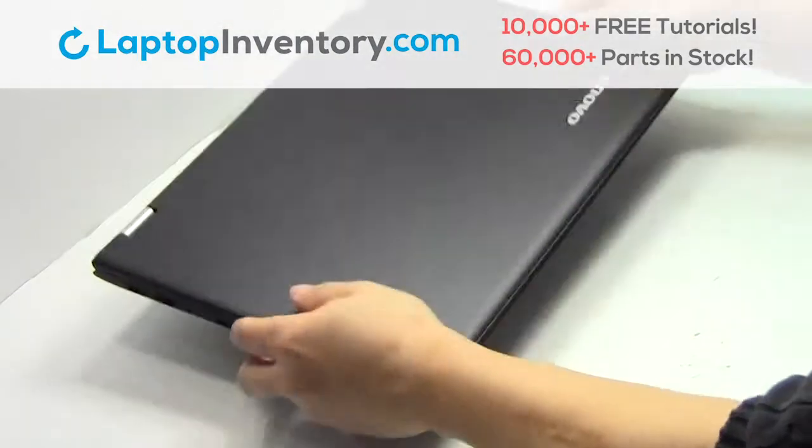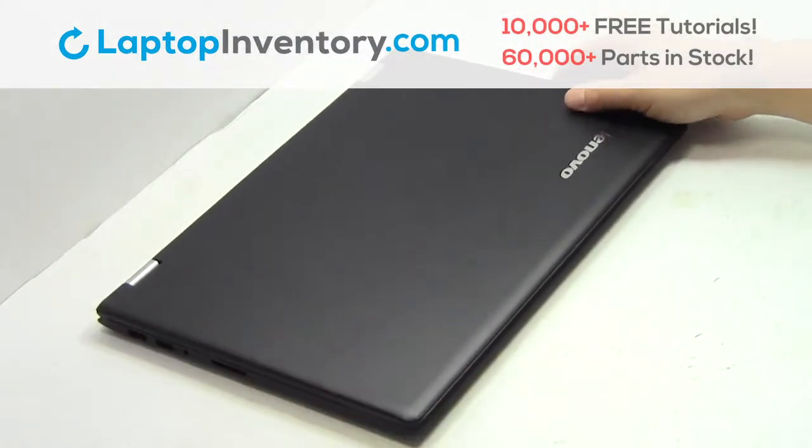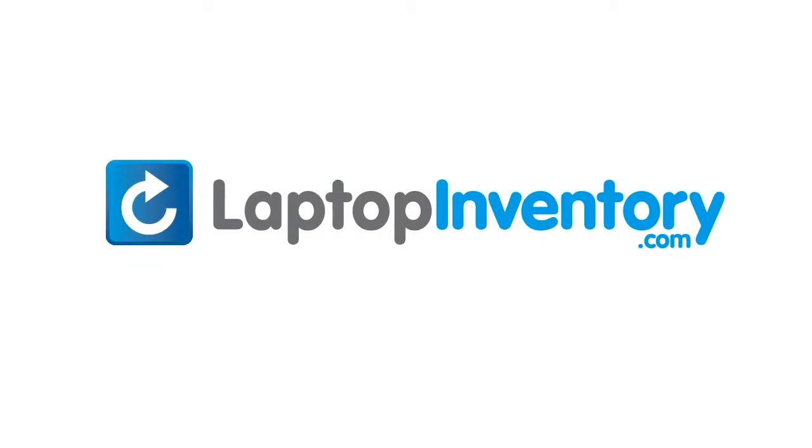That's all — you just installed your laptop fan. LaptopInventory.com, your source for laptop parts.